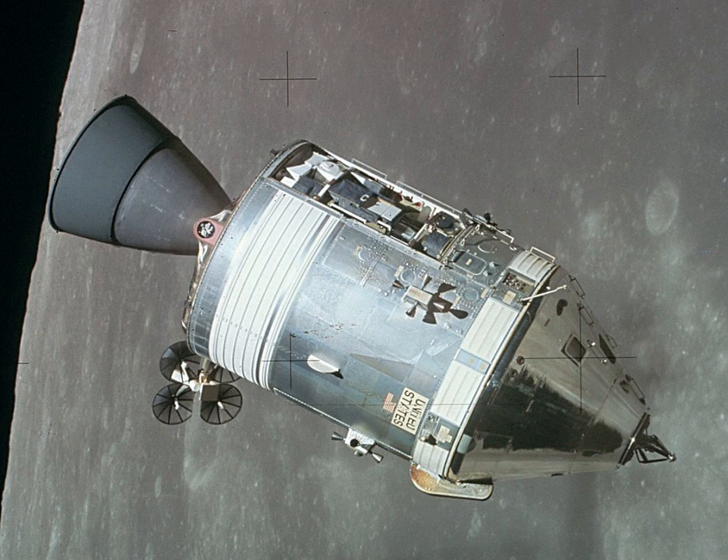Unless otherwise noted, all weights given are for the Block II spacecraft. The total cost of the CSM for development and the units produced was $36.9 billion in 2016 dollars, adjusted from a nominal total of $3.7 billion using the NASA New Start Inflation Indices.